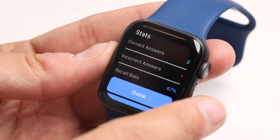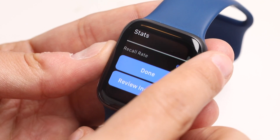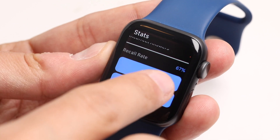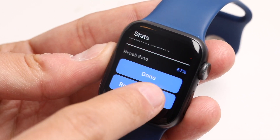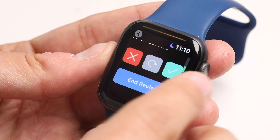What you're going to see now is the stats screen — correct answers, incorrect answers, what your recall rate was. You can exit out immediately by pressing done, or review the items that you got incorrect, which is kind of nice.